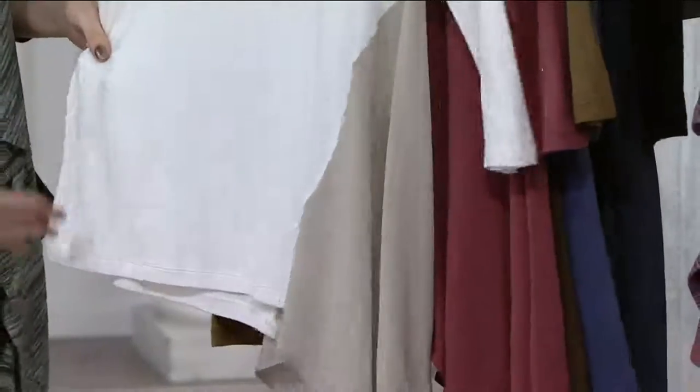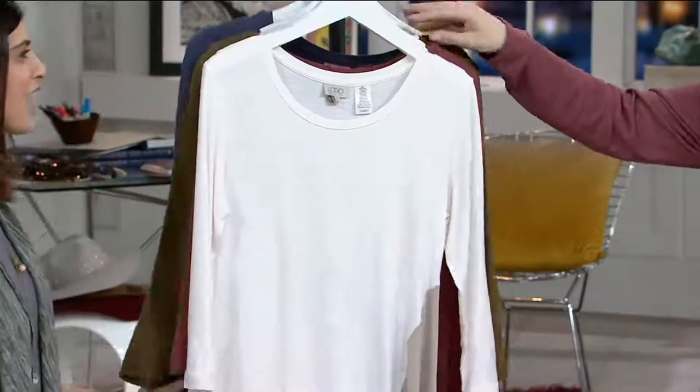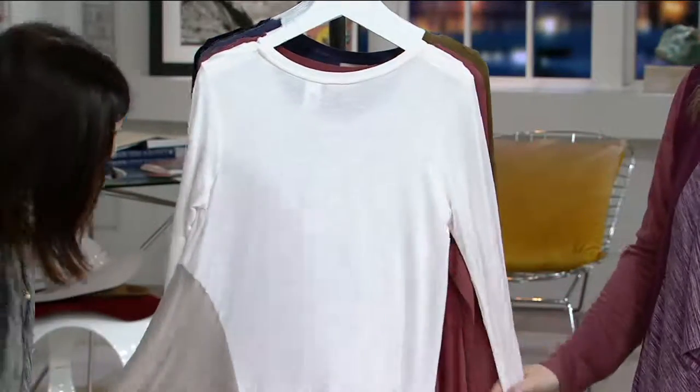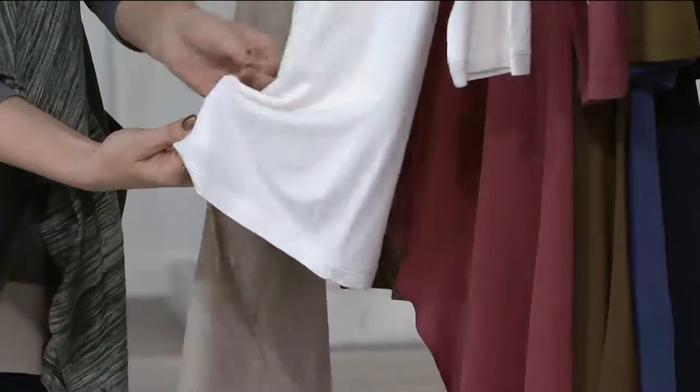How cool is that? I mean, it's your favorite t-shirt, but just so stylish, so fashion forward, so flattering. Just wanted to show the back really quick too. Nothing on the back to drive you crazy, so everything about the fit in the back is going to be just beautiful.